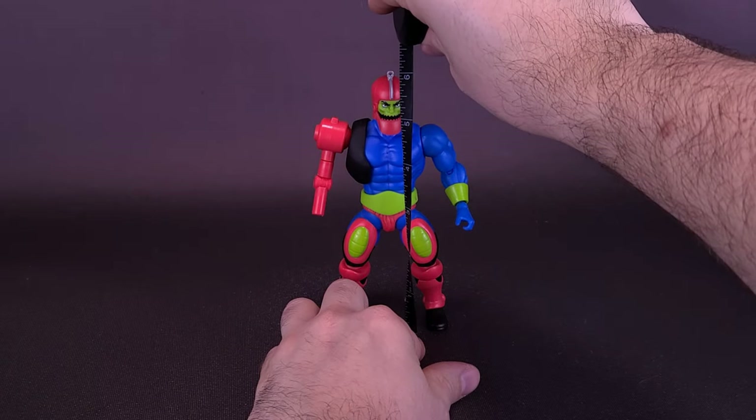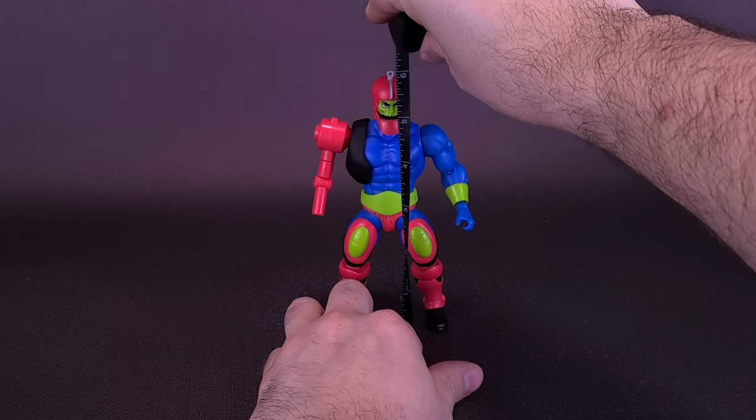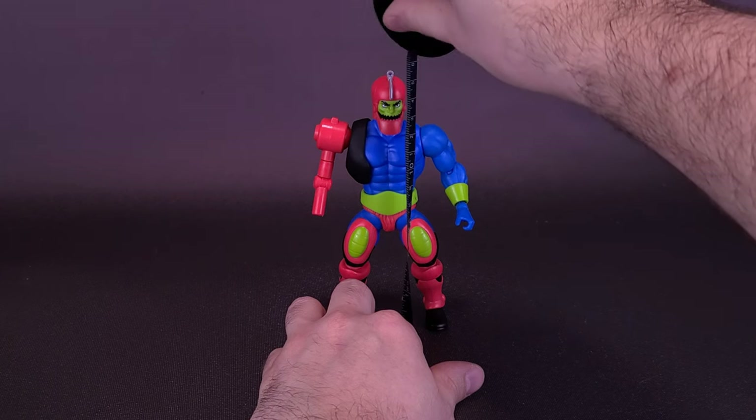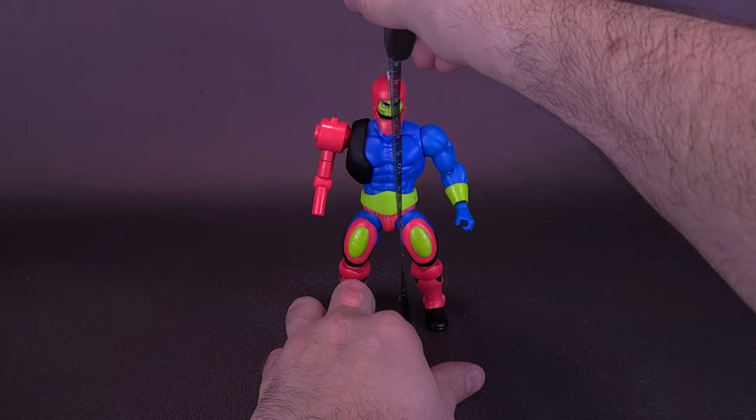Skeletor always tries to find projects for this guy that he can really sink his teeth in — I'm here all day. Just before we get a closer look at the cartoon collection Trap Jaw, the tape measure is telling us that the figure stands exactly six inches in height, where Trap Jaw is 15 and a half centimeters tall.